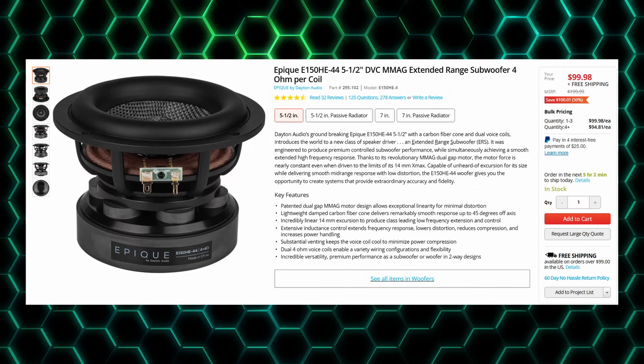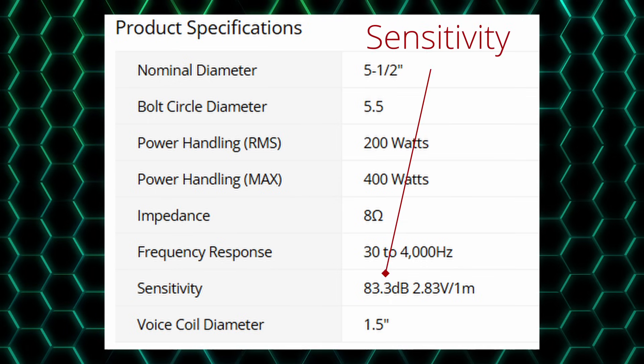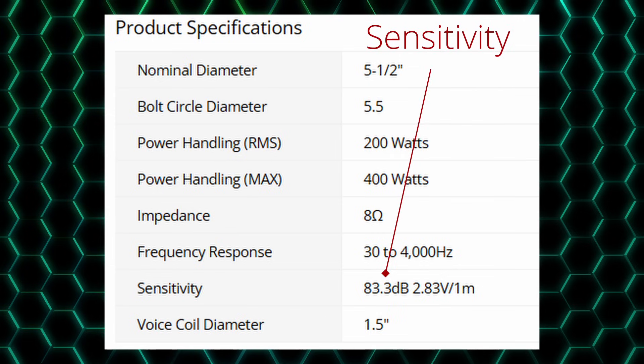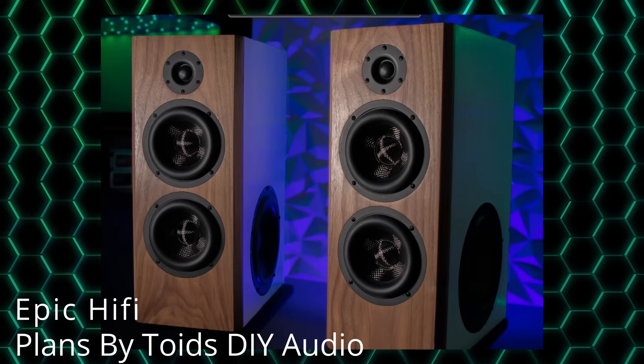Next, let's take a look at a very different driver — the Epic 5.5, a really popular driver in the hi-fi community right now. The 5.5-inch diameter helps this fit into many more conventionally-sized baffles. Looking at the specs, sensitivity is 83 dB, which is 13 dB lower than our Pro woofer. Looking at the recommended volume, this little woofer will play down to 43 Hz in just 0.2 cubic feet — making it a great candidate for a full-range, compact hi-fi speaker. The difference is that we'll need a lot more power to get this to play at the same SPL as the Pro woofer.